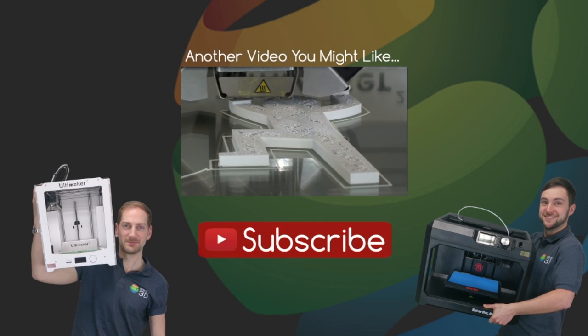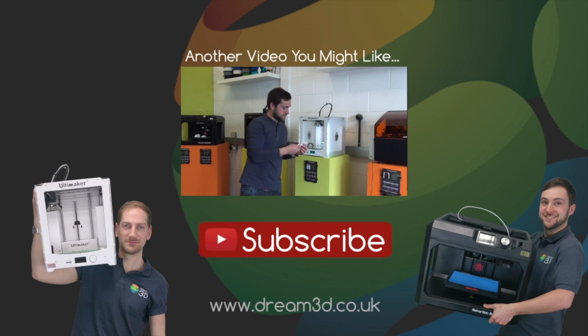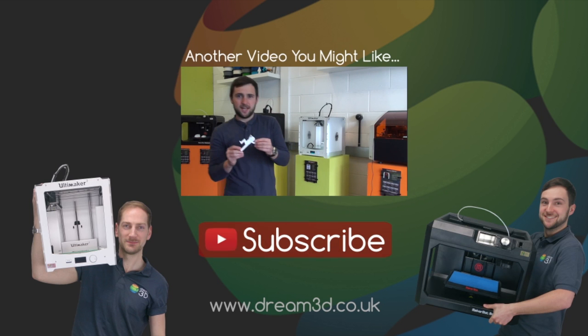Thanks for watching. If you liked the video then please click to subscribe. For more information on the printers and materials we've used in this video, visit dream3d.co.uk.